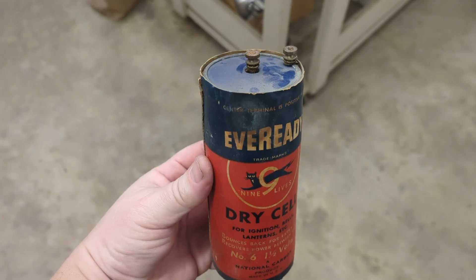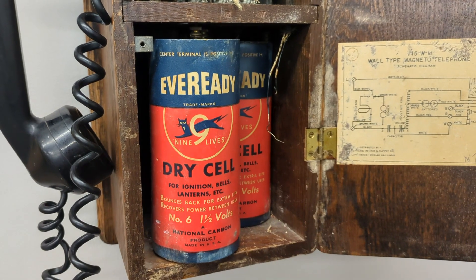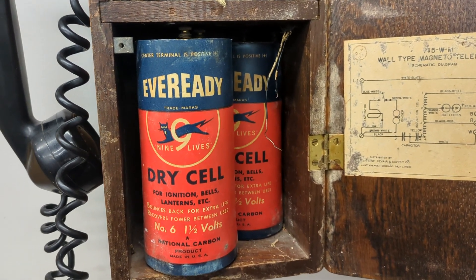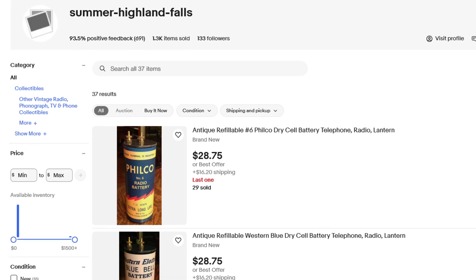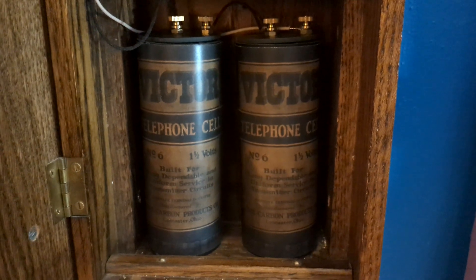Local battery phones need, well, local batteries. Traditionally these were big dry cells, two of which were still in the shop phone when I got it. For that one, rough and tumble as its life is likely to be, I was happy to leave those two antique batteries in there and just shove a D-cell mount in behind them. But for the much prettier indoor phone, I wanted something a bit more classy. Luckily, someone makes reproduction dry cells in the style of the classics, with a variety of different labels to choose from, all scanned from originals. Inside are just two modern D-cells in parallel, so it's easy to replace them as needed, and I think they look pretty great once mounted properly.